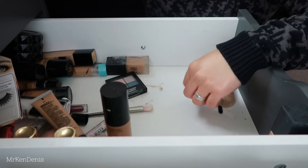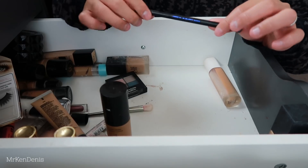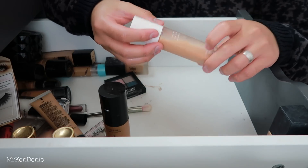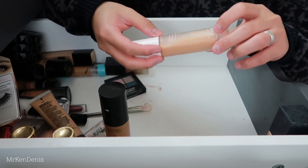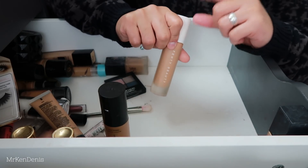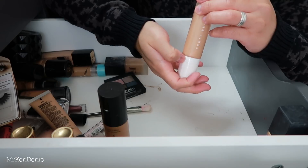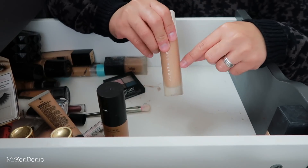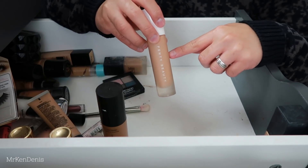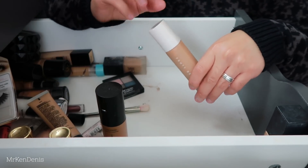There's a Kylie lip pencil that doesn't belong in here. There's a brush that I think came in a palette - I'm going to put that away. Next, this foundation from Fenty - as you guys can see there's a white liquid in there. It's not the foundation breaking apart - it's me adding a lot of liquid whitening drops to make this foundation lighter. I chose shade 360 which was way too dark, and I thought I'd add liquid lighteners, but it didn't really work. Safe to say I've ruined this foundation.